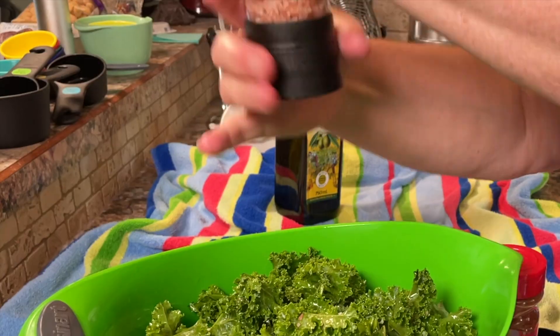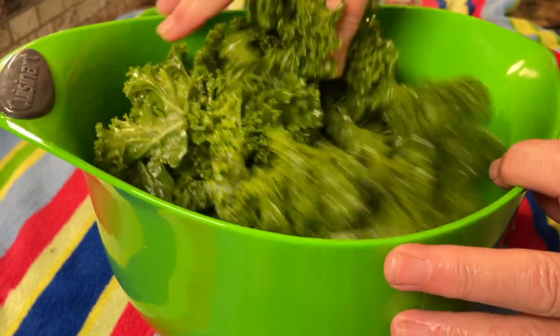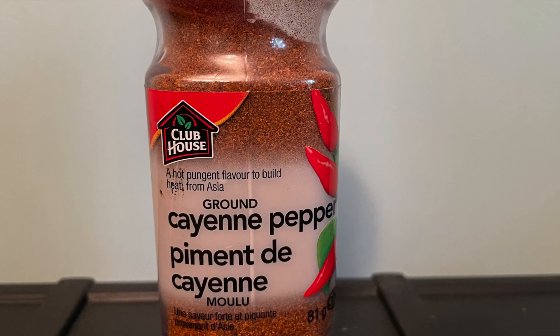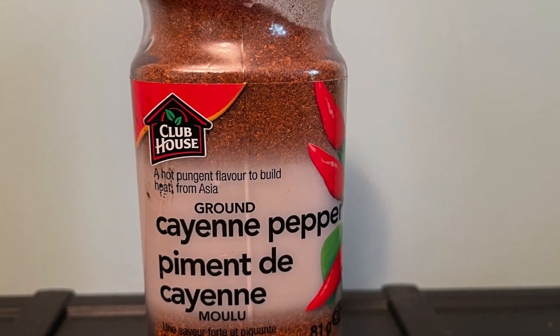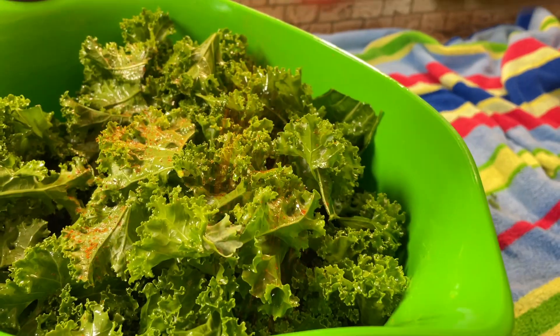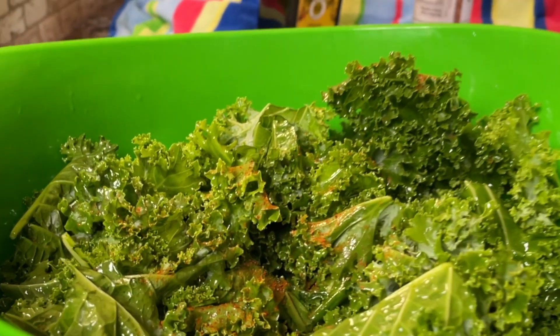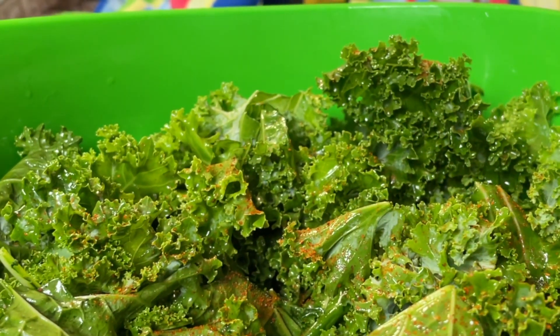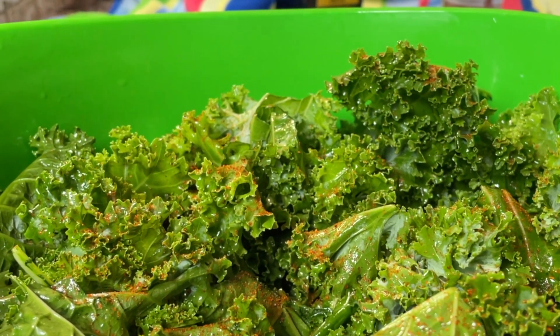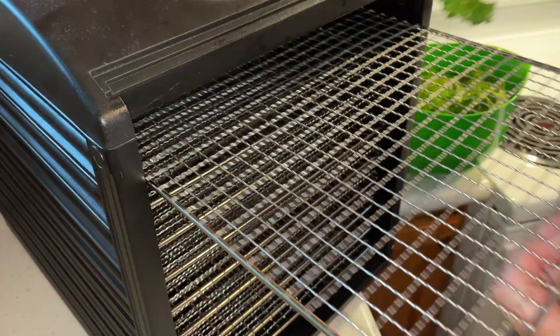Grind some Himalayan pink salt and do a light sprinkling, then mix it in well. Next is cayenne pepper — this is where we level up the heat. Sprinkle as much or as little as you want depending on your taste preference. Mix it in with your hands, and if it looks like you need a bit more, add a little more — but the more you add the hotter it will be. We usually use a fairly moderate amount.